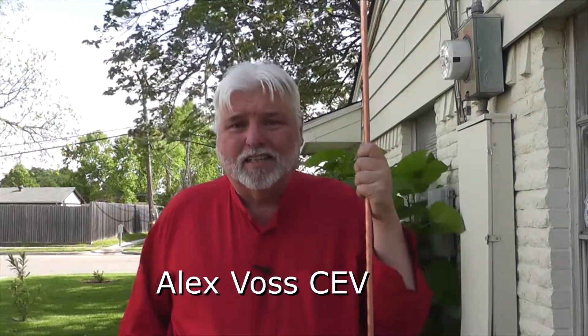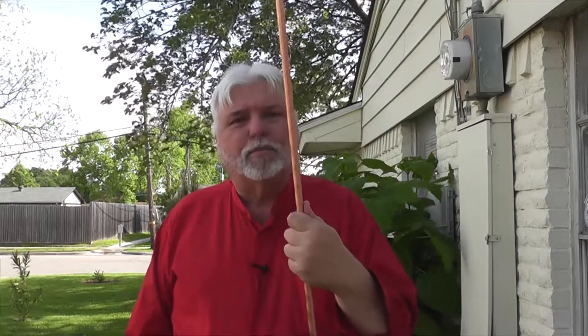Hello everybody, Alex Voss here. I'm doing another TV course today on a very unusual subject: earthing. As you can see, I have a copper rod that is about nine feet long - a typical earth ground used for electrical earthing or grounding for electrical circuitry. You can buy this at any home store like Home Depot or Lowe's; they sell it for grounding applications.